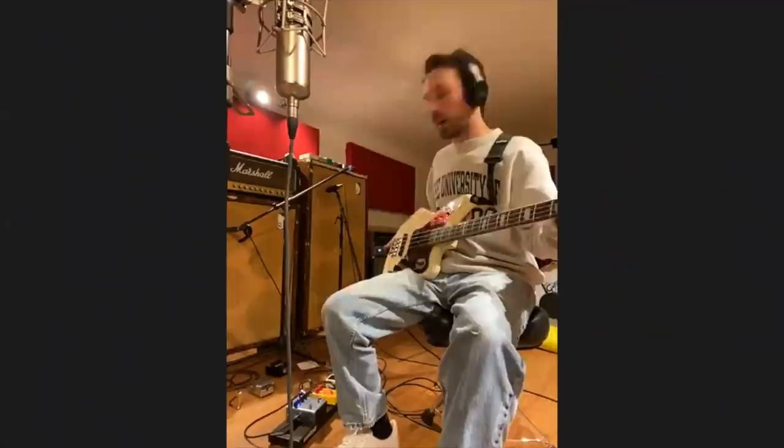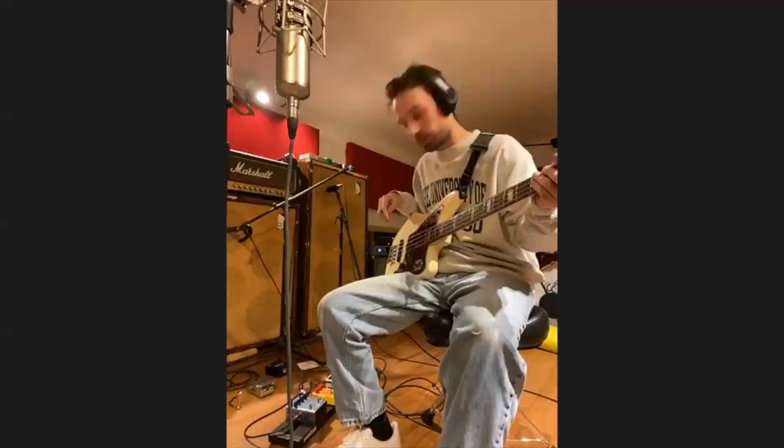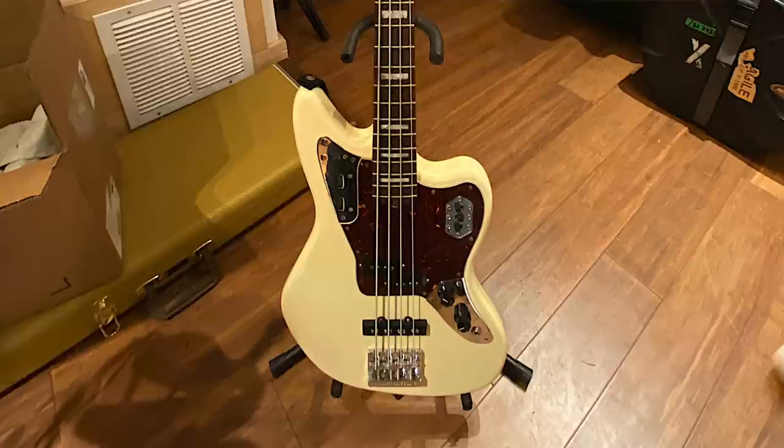Basically what I do to all my basses is just add a Badass bridge — it just helps with sustain and sounds a little beefier, but other than that it's pretty stock. I mess with the tone knob and for each song it has a little different taste to it. And obviously with the pedals it goes a long way.